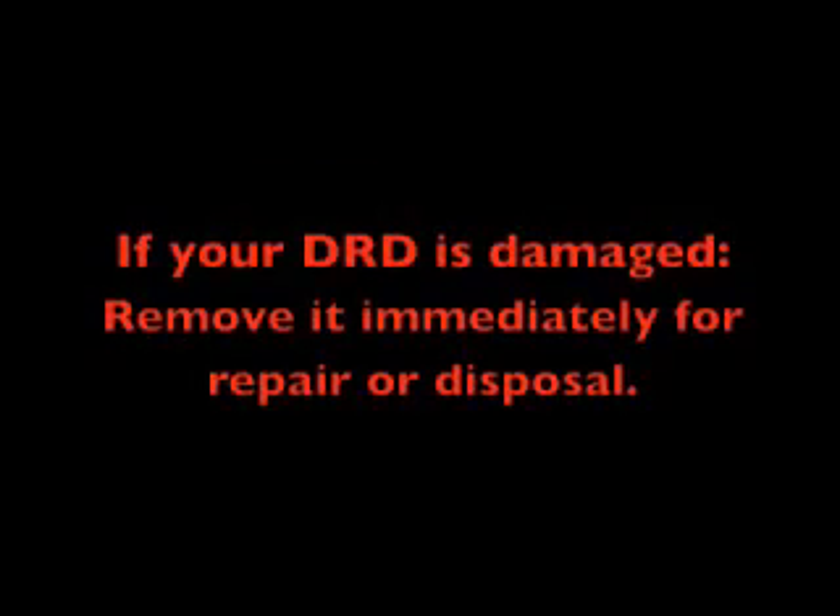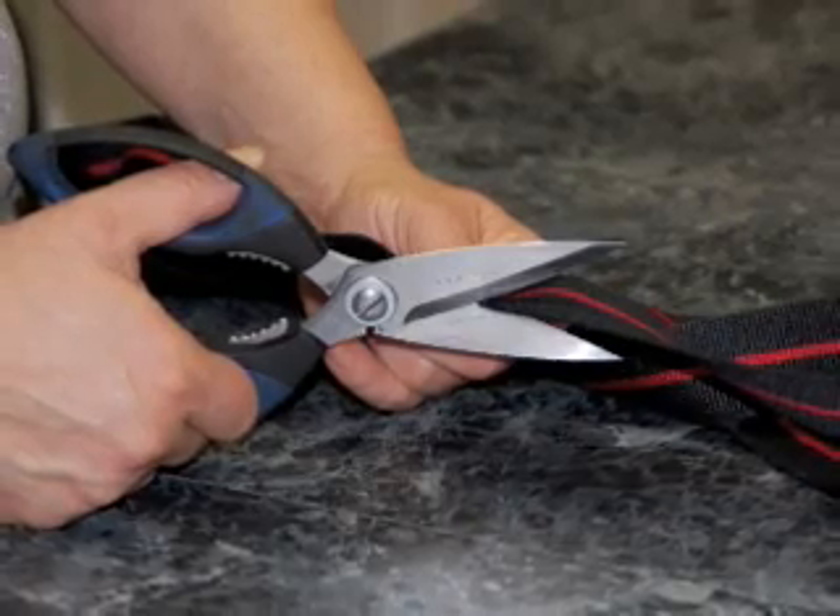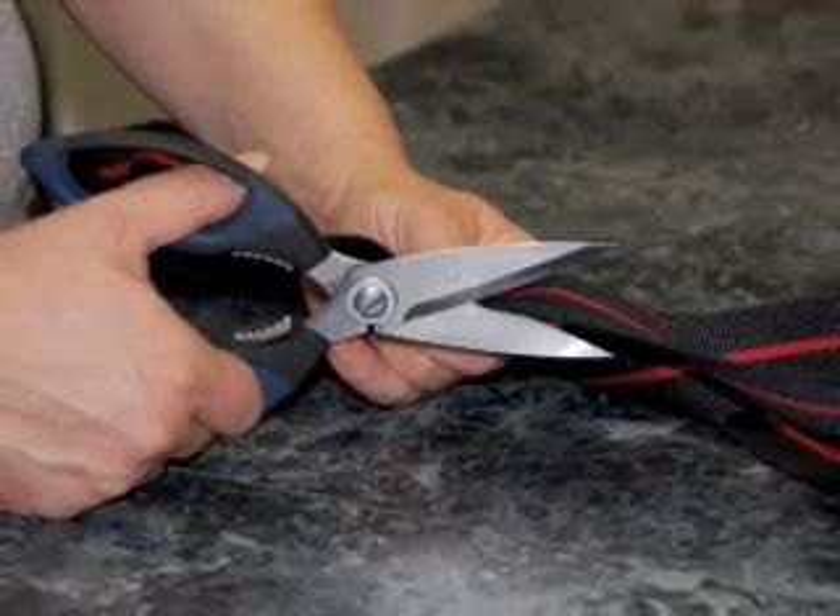If your DRD is damaged in a way that requires repair or disposal, the service life of your DRD will vary based upon use and the conditions to which it has been exposed. Your fire department has its own guidelines for the retirement and replacement of your DRD. It is important to destroy retired DRDs to prevent unauthorized use. Destroy retired DRDs by cutting them into small pieces and disposing of them appropriately.